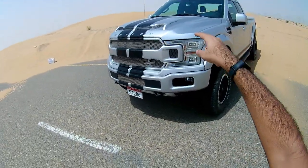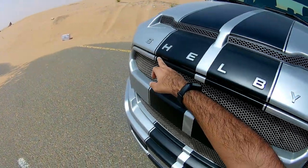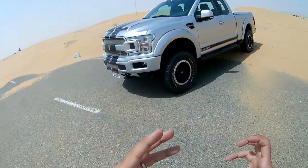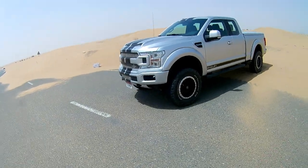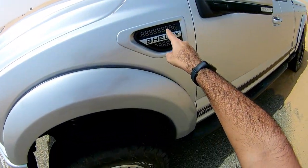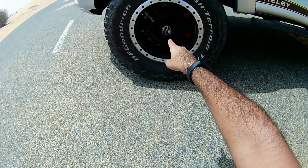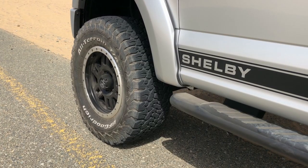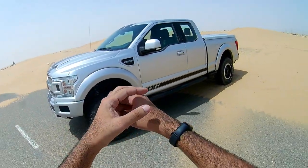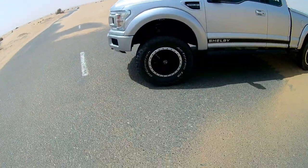On the sides the supercharger inscription looks so nice, and there is also a Shelby inscription. Wherever you look they've gone a little overboard in mentioning Shelby — it's present pretty much everywhere: out here, at the bottom, even on the wheel cap. Shelby has played a big part in developing this car, which is why you see badging at every single place.